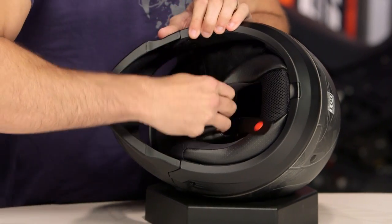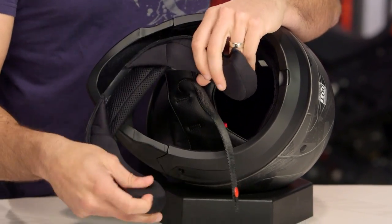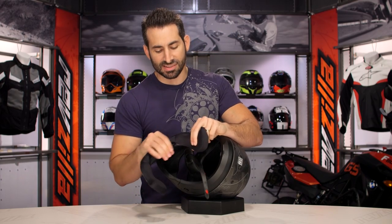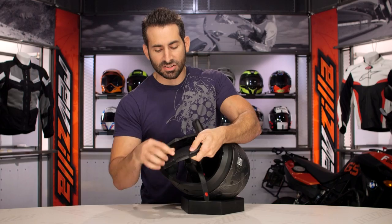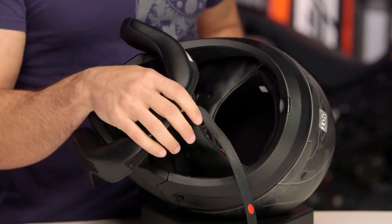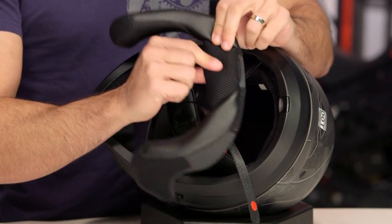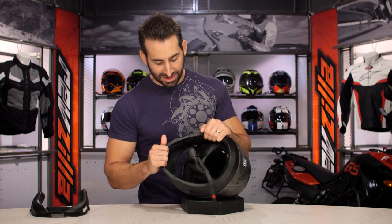So I have my neck roll, which is fully removable. Notice it is wicking — it's using the Kwikwick 2 liner system from Scorpion. Wicking, antimicrobial, nice and soft against the skin. It uses Velcro to hold it on. What I do like is that it's mesh along the back, because all the air that came in through the chimney vent is going to circulate down and exit out through the back here. That mesh allows it to breathe and allows you to have better air circulation and extraction.